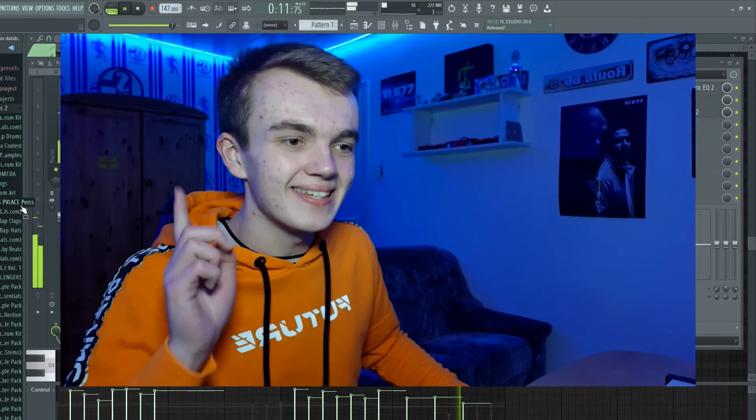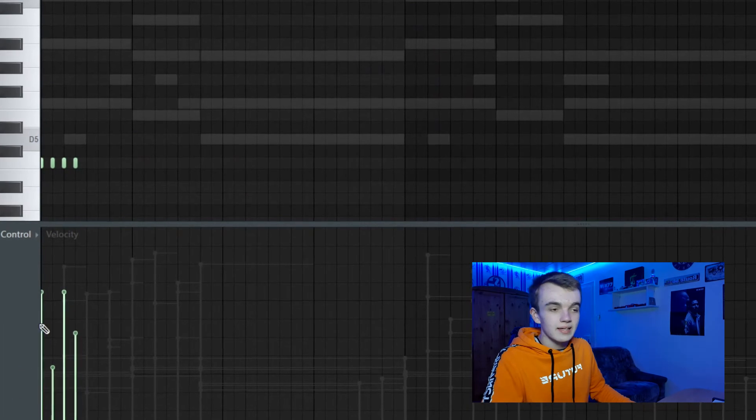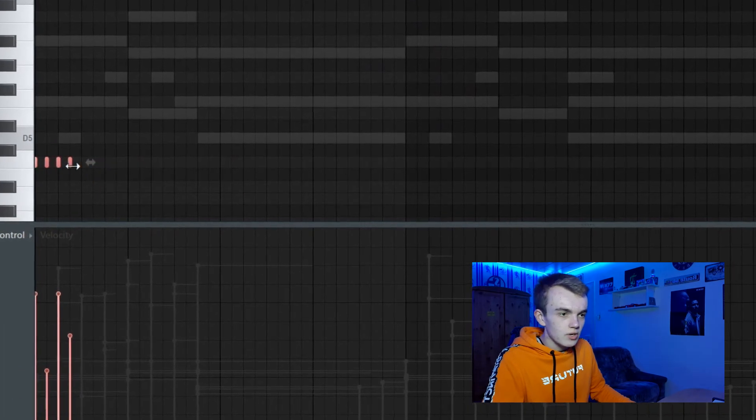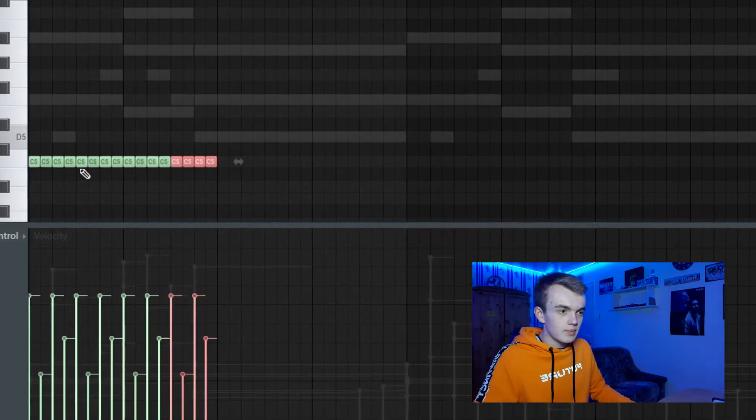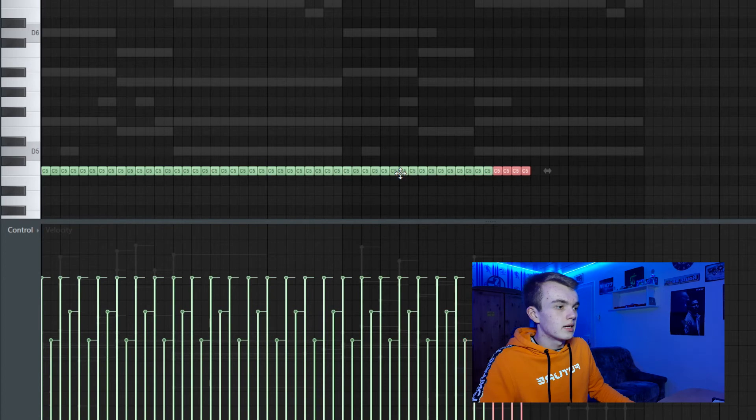Let's add some drums, guys — let's add some hitting drums. Let's make the velocity of the hi-hats like this, then stretch them and copy them over and over again. You do this by holding Ctrl and clicking B.